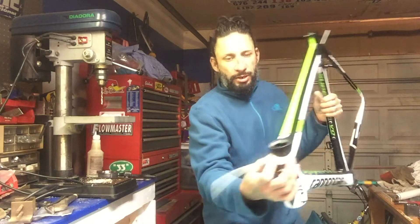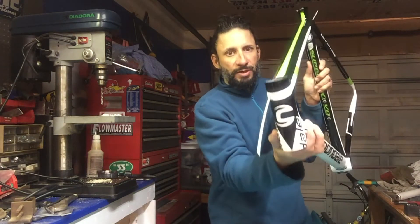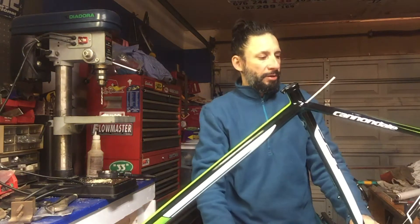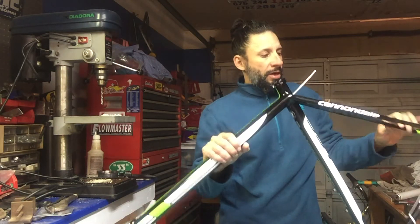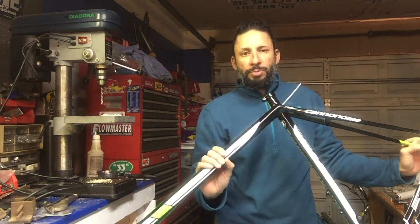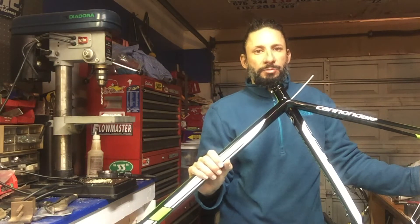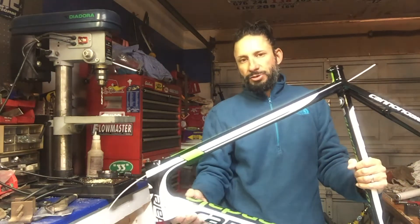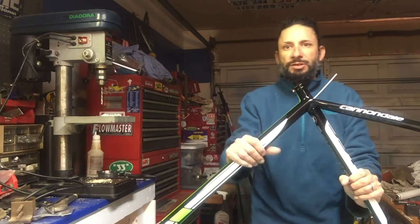The brake cable is internal, but the shift cables are external. It's nice to have internal cables for aesthetics, but when it comes to servicing the bike they're kind of a pain. I don't know how much aero benefit internal cables really provide. Internal definitely looks cleaner, but when it comes time to switch cables, this external style here is definitely much easier.